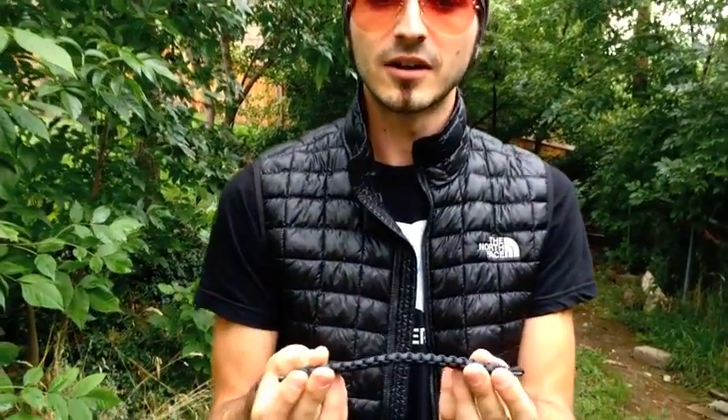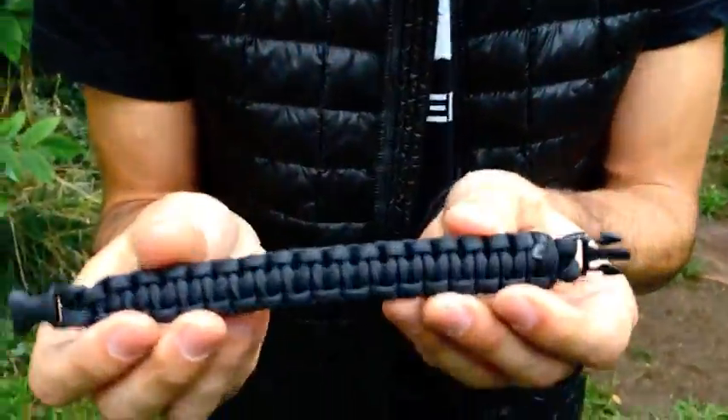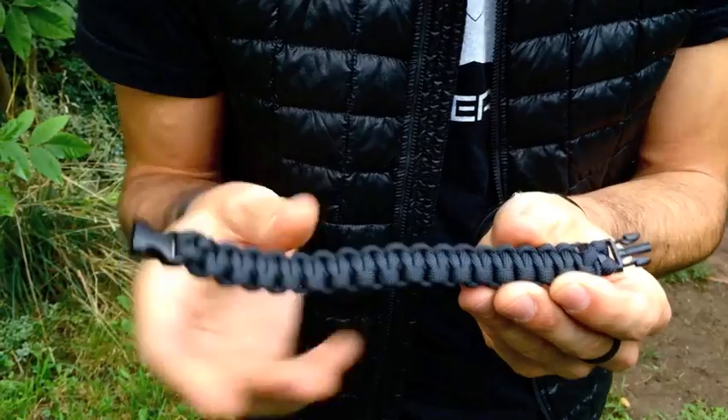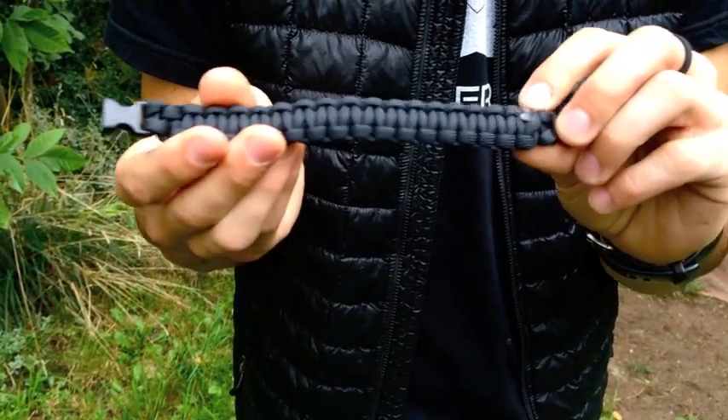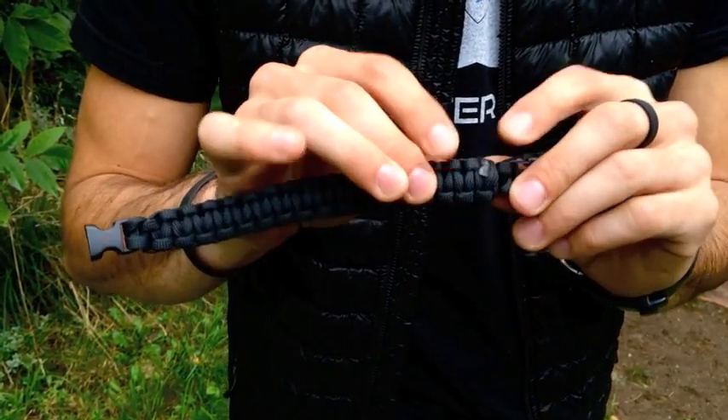What you're going to want to do is figure out where they tied it off at the end. What we're looking for is a different texture, and it'll be on one of these ends. Once you find and locate that exact point, what you're going to want to do is work it loose.